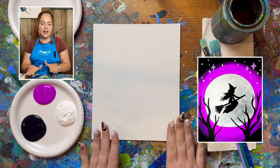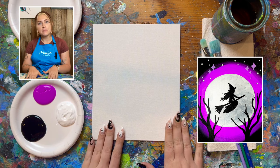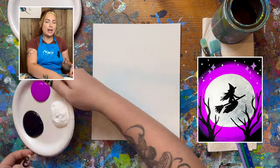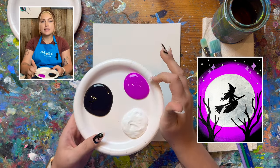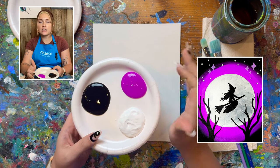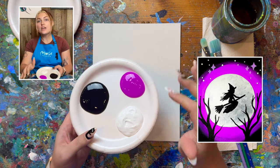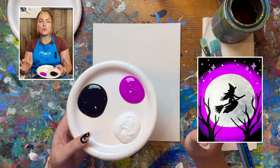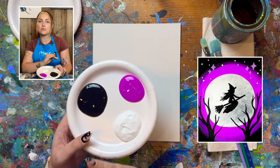I have my 8x10 canvas panel, but of course you can work on any canvas size that you want. My paints today — I only have three. If you don't have this kind of purpley magenta color which we call fluorescent violet, you can mix up some pink or purple using red and blue and white, or just some red and white or pink.